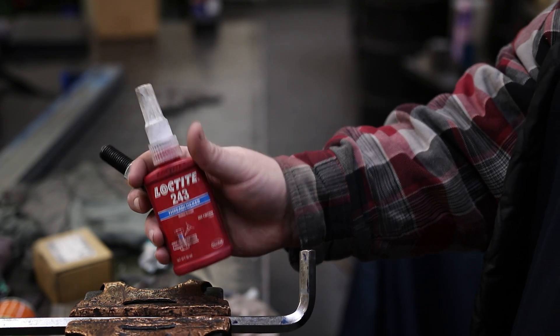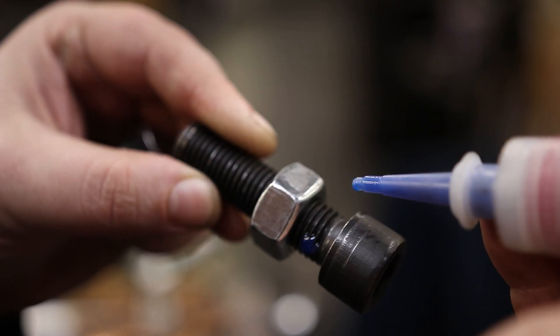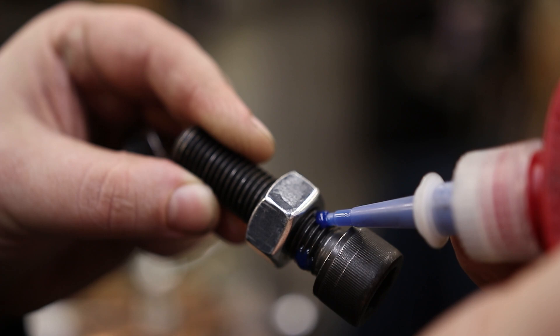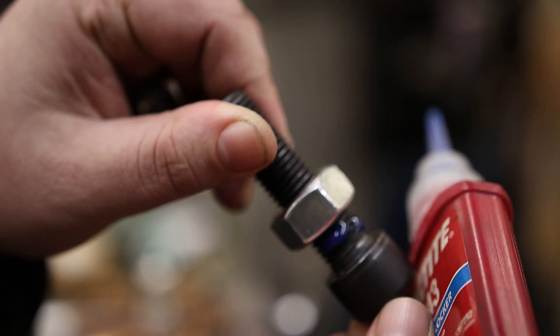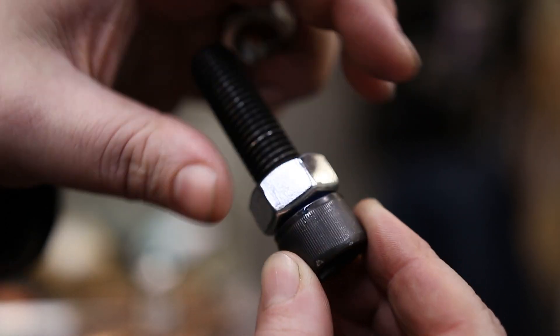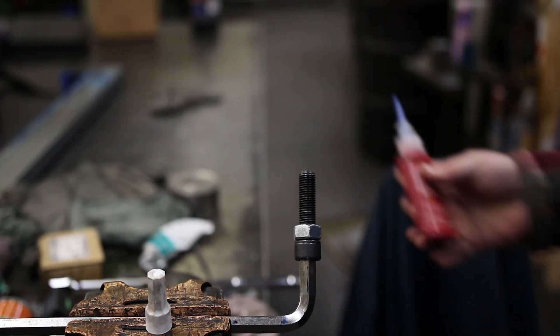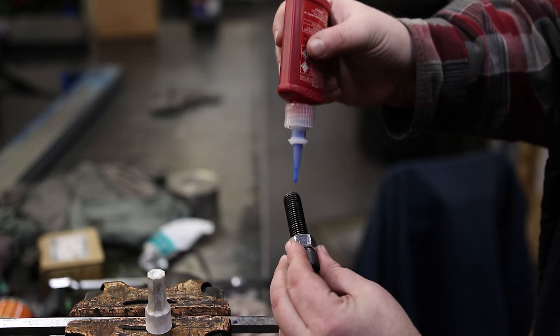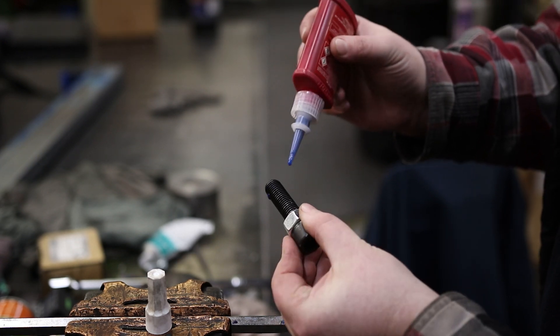On the first bolt for 243, I'm going to do three droplets, spin that on, and give it 15 foot-pounds. I also want to know if I put a couple drops without tightening it up, will that make any difference?